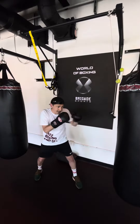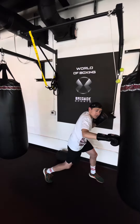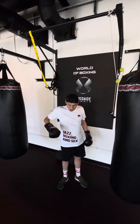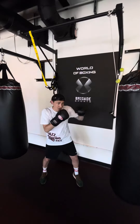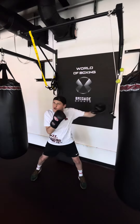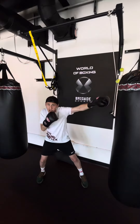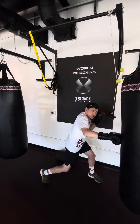One more time: fake jab, power punch on the body. You can punch on the solar plexus, the middle, or the liver. You search with your jab — the jab is the foundation for the attack. Fake jab, then power punch on the body.